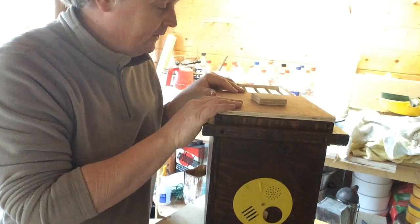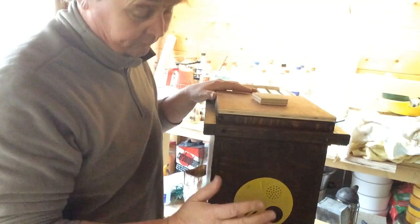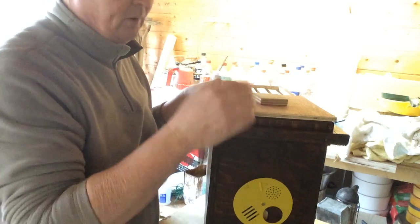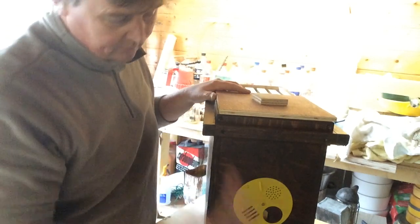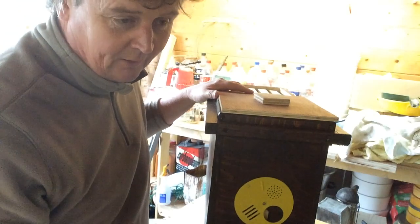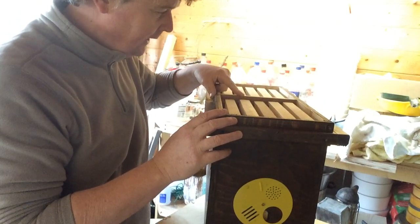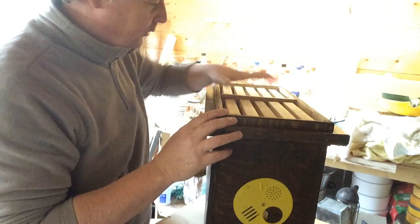Eventually, I hope to have enough of these so I can populate full-size nucleus boxes loaded with two or three frames of brood and bees, and then give them a queen that's been mated in this one. So it's all about utilising what you've got. I've tried to make everything using standard size stuff, and if I find this doesn't work, I can whip out the middle partition and reuse this as a nucleus box. So I'm not committing myself.